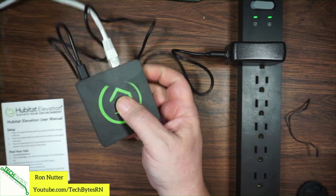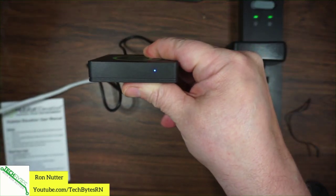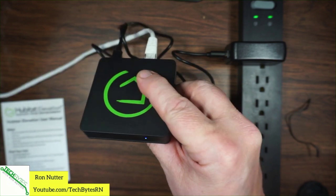There we go — there's the little blue dot on the front. We'll give it just a little bit of time to find itself.